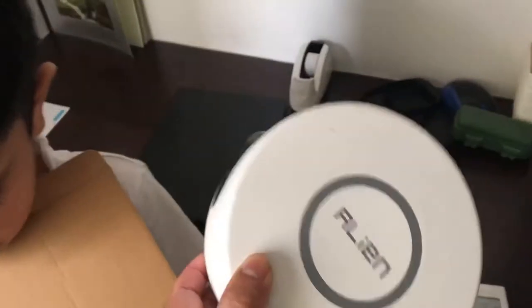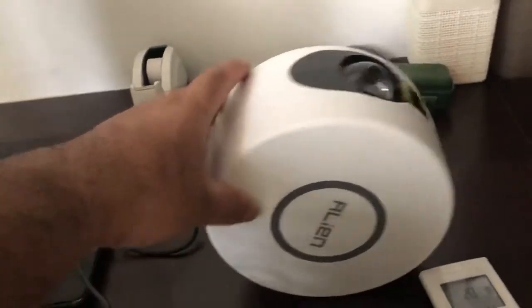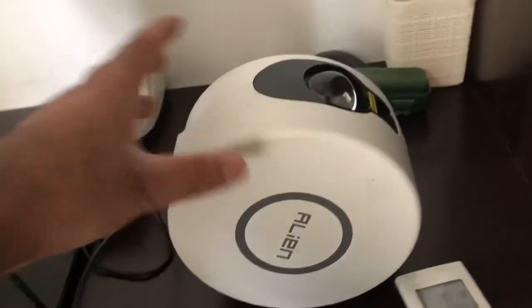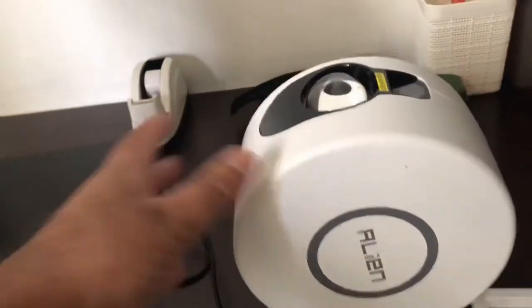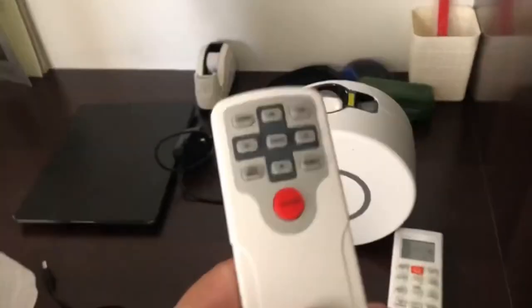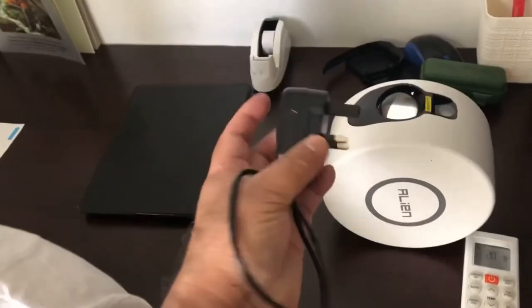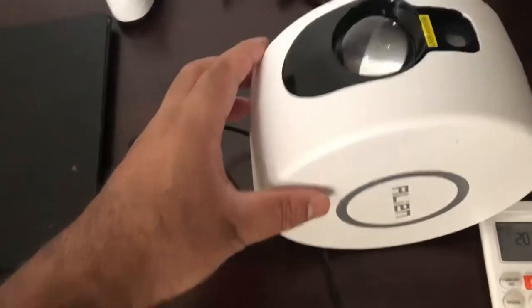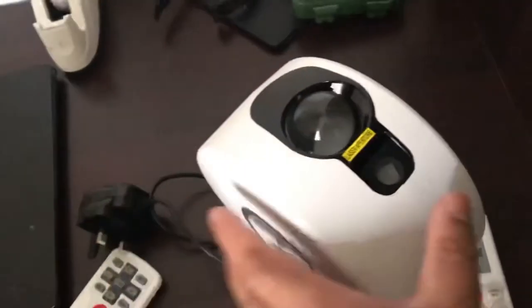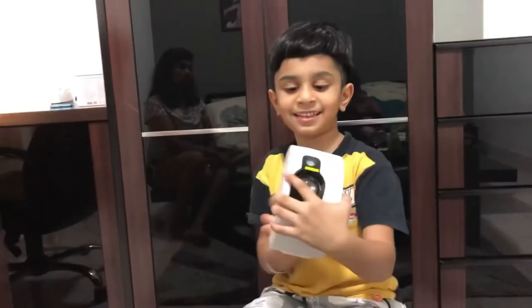It's a projector which projects the stars, nebula and galaxy. You can use it for fun or for parties. Here is the remote. Here is the charger. This is the projector.